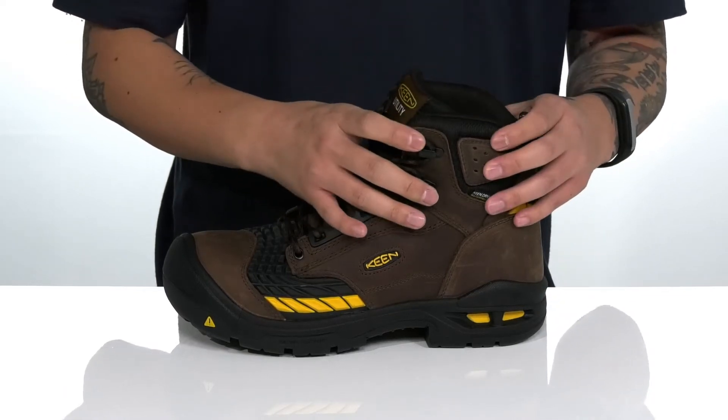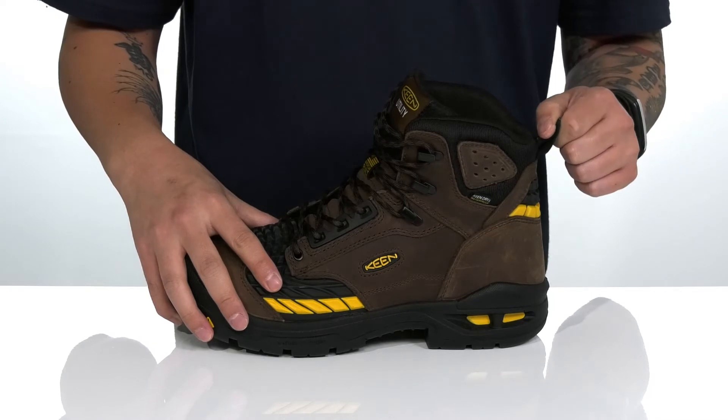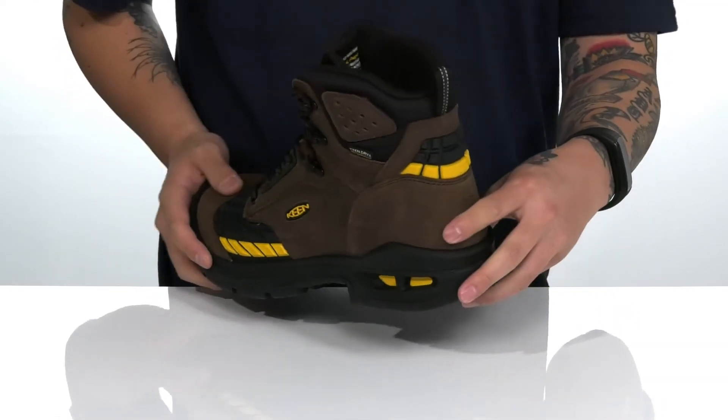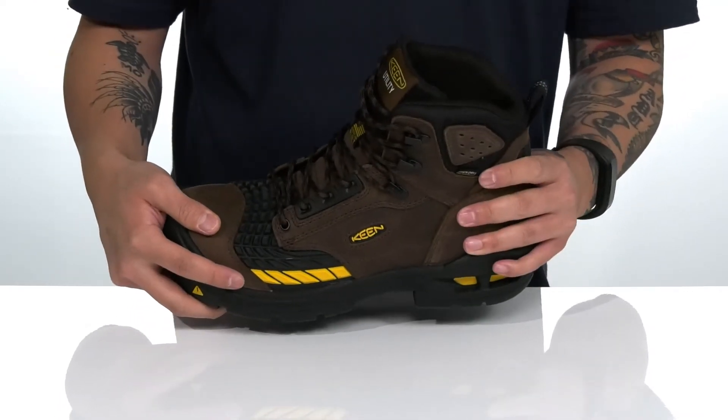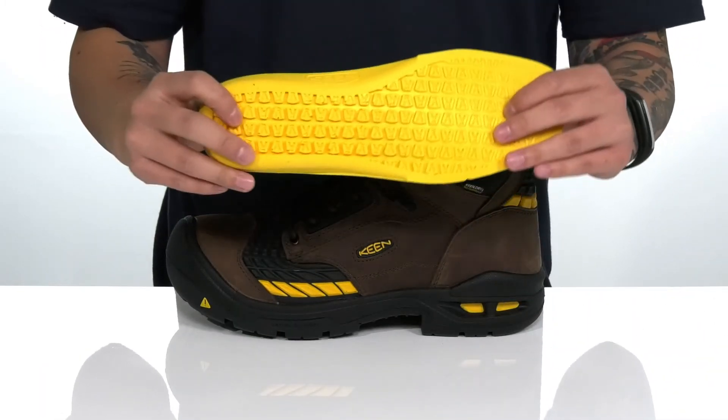The Keen Dry technology keeps your feet dry and comfortable with waterproof protection while allowing the boot to stay breathable. Padding on the tongue and collar with a high top silhouette provides additional support and protection around the ankle. A pull tab located here at the heel features reflective material so you can see it in low light situations, with added support at the heel area.